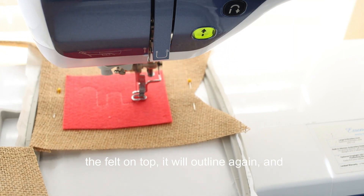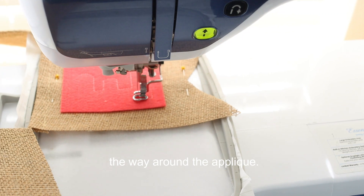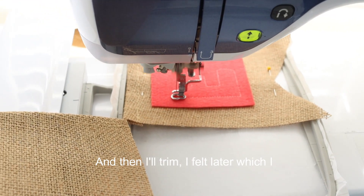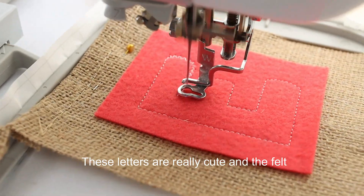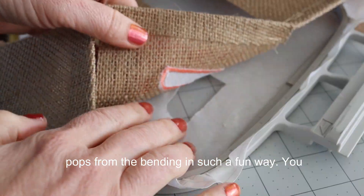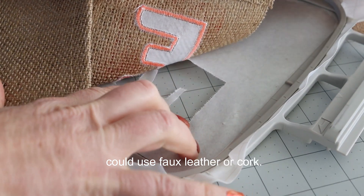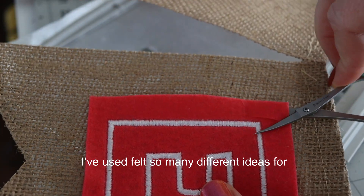Once the outline stitching finishes, I go ahead and place the felt on top. It will outline again and then sew a nice satin stitch all the way around the appliqué, and then I'll trim the felt later, which I will show you. These letters are really cute and the felt pops from the bunting in such a fun way. You could use faux leather, cork, or felt — so many different ideas for this.